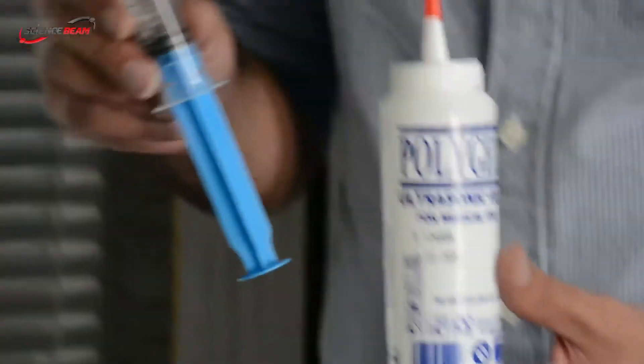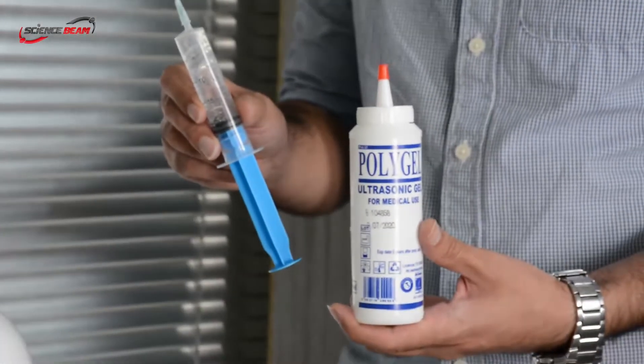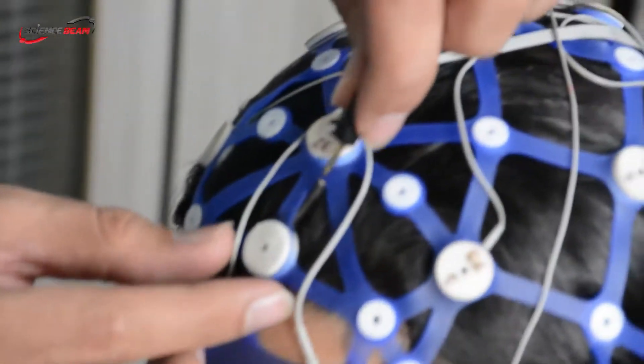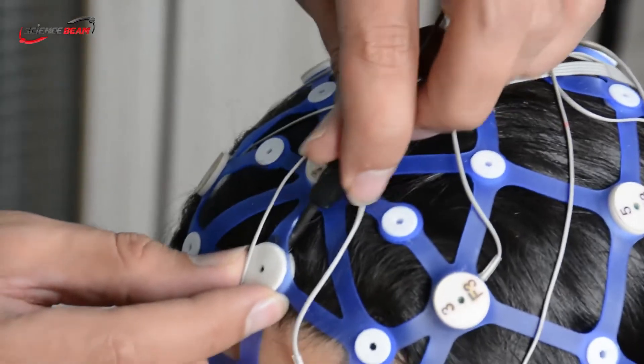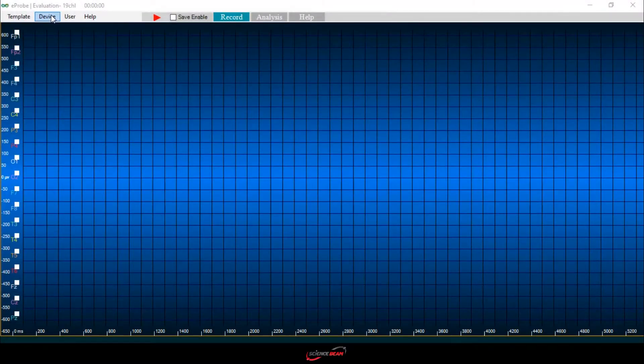Now let's start injecting gel into the channels. One of the most exclusive advantages of the eWave is that you can use ultrasonic gel for recording instead of EEG gels. Ultrasonic gels are much more cost effective.